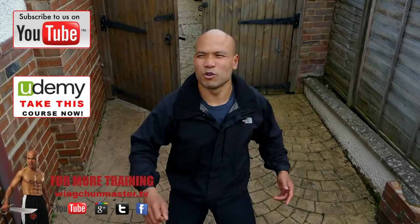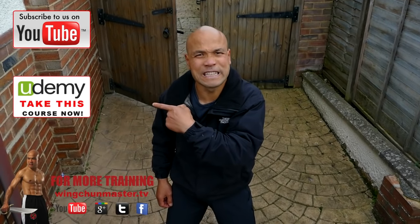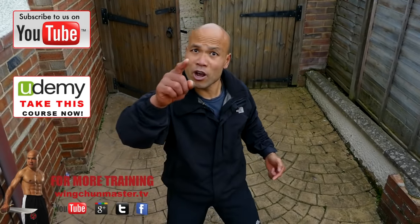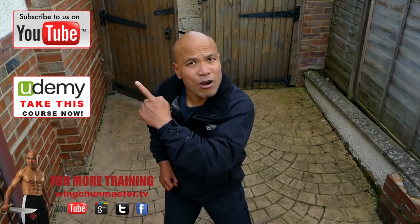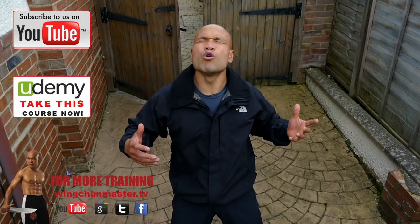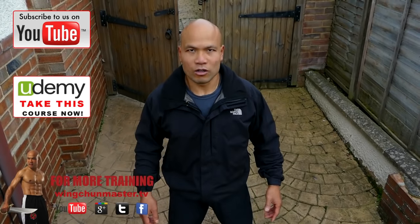Otherwise, subscribe — I'm taking the course on the closed quarter training side, so I can be right here helping you every step of the way. Subscribe now before your enemy does. You don't want them to beat you up in two months — spend some time to practice. I will see you on the next lesson.